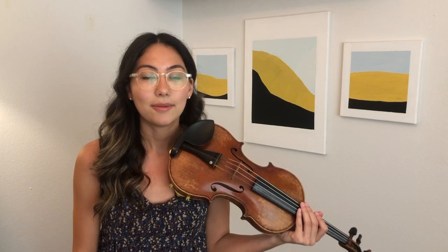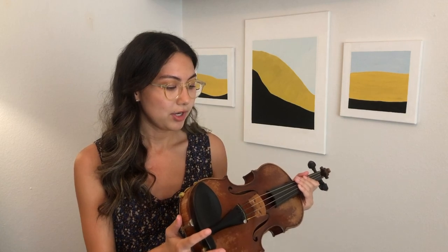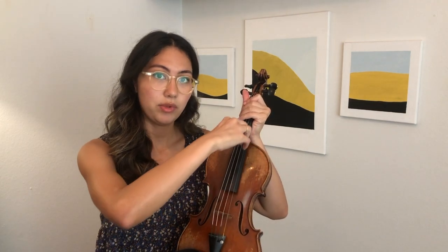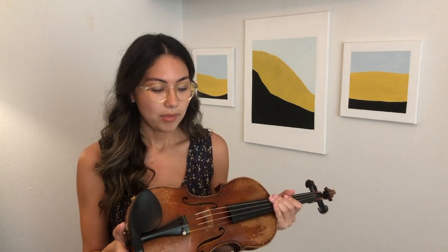One thing to be cautious about when you're first learning to tune with your pegs is to keep an eye on the bridge. The bridge is quite fragile and is not glued down to the violin. As you keep turning your pegs, the tension of the strings pulls on the bridge and it can start to lean — and you don't want that. You want it sticking straight up. If it's leaning, you need to fix it and put it back, or ask your teacher to do that for you. Keep an eye on the bridge and make sure it's not leaning too much.